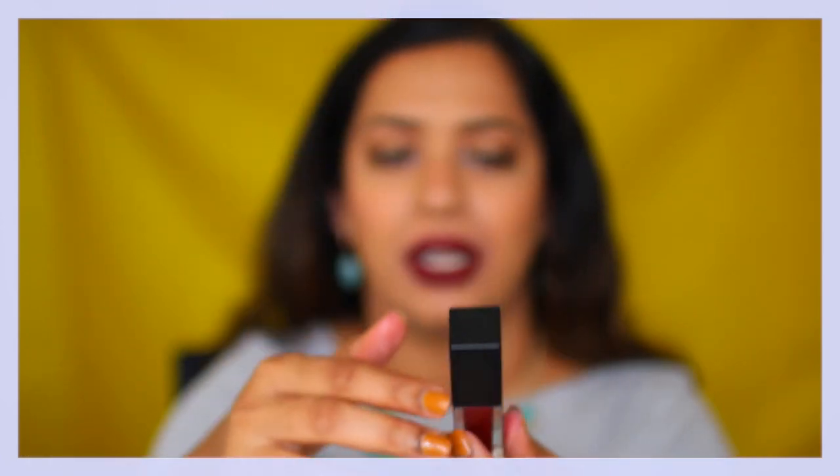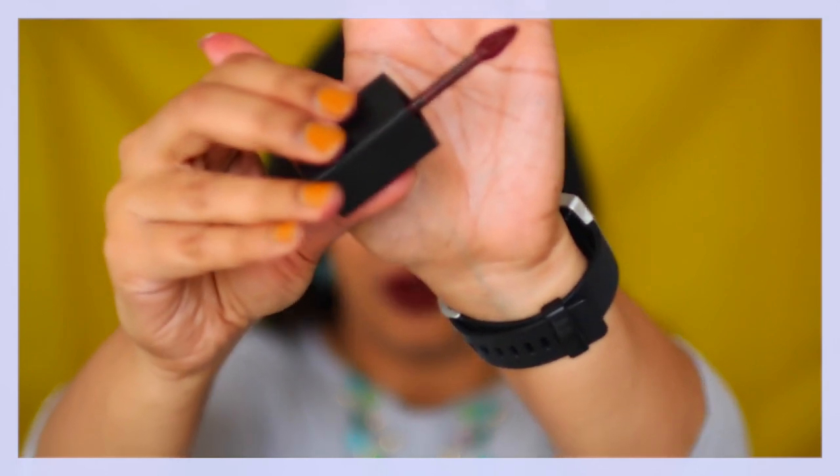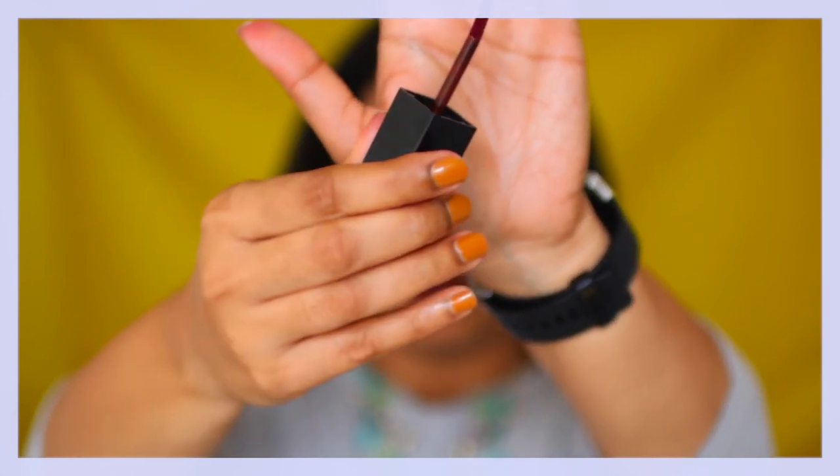Very chic, very classy. Yes, it's bulky — not the most travel-friendly just because it's so big, but I don't mind it because the formula is superb. It twists open, and this is what the wand looks like. It has that teardrop shape at the end, which helps to pick up a lot of product, and therefore one dip is enough to cover both my top and bottom lip.